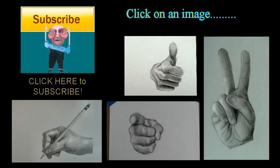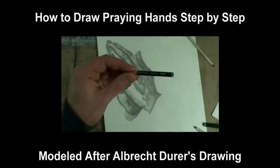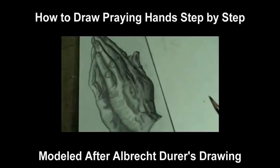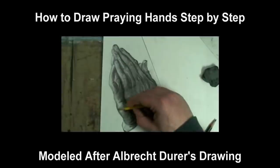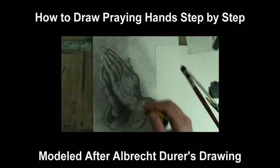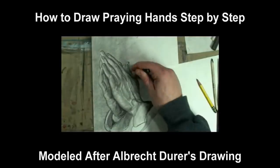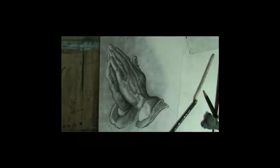Be sure to check out my other step-by-step videos on how to draw the hand — just click on an image to go to them. This video will give you step-by-step instruction on how to draw hands folded in prayer. But we're not going to just draw any pair of praying hands — we're going to recreate Albrecht Durer's study of praying hands in pencil. If you're nervous to attempt one of the most spectacular drawings of the Northern Renaissance and one of the most famous drawings of all time, have no fear. You will not need to rely on divine intervention.